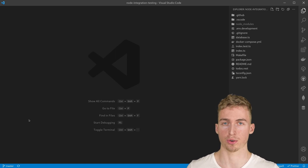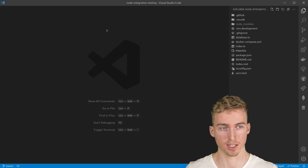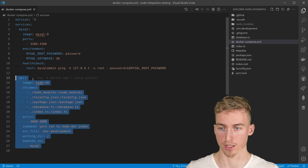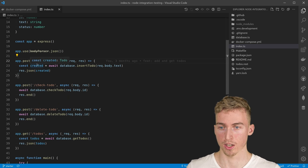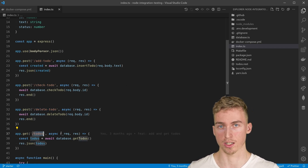I've just cloned the repository from GitHub. You can go ahead and check out the starter branch. Here you can see we have a docker-compose file with a Node.js application and a MySQL database — these are the different parts of our application that we are going to test as a group. Looking into the to-dos API, we can add a to-do, check a to-do, delete a to-do, and there's also a method to fetch all the non-deleted to-dos.